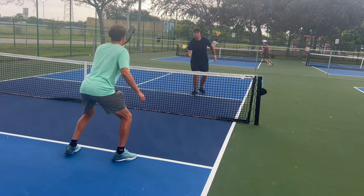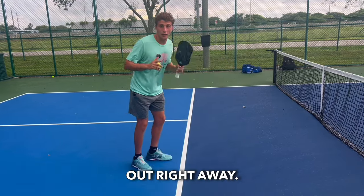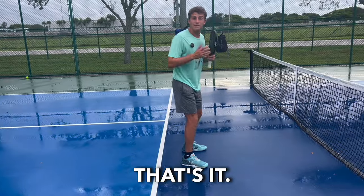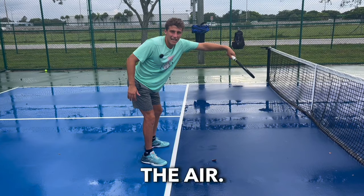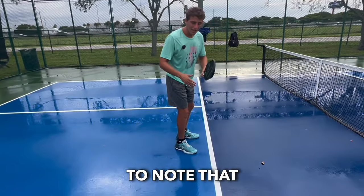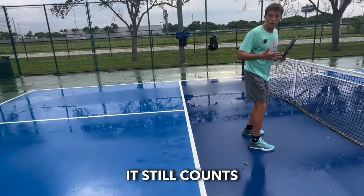Then you can slam it. A lot of people think this kitchen is like hot lava — that they can't go in it, or if they do, they have to hit it and run out right away. That's not the case at all. The only rule is my feet can't be in the kitchen while I hit a ball out of the air. It's perfectly legal to stand behind this line and hit a ball out of the air; I just can't be physically standing in the kitchen. As long as I know the ball is going to bounce in here, it's fine for me to walk in. It's important to note that the kitchen line counts as the kitchen — whether I'm barely on it or all the way up here, it still counts.